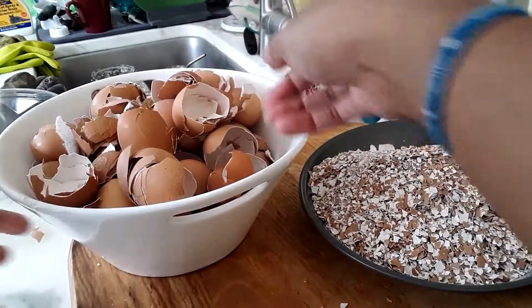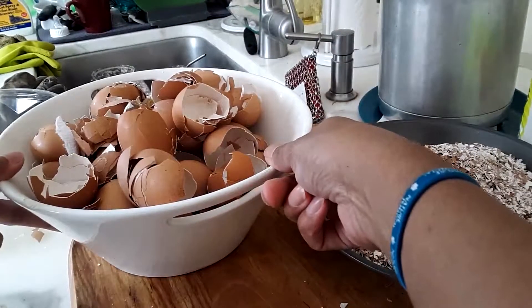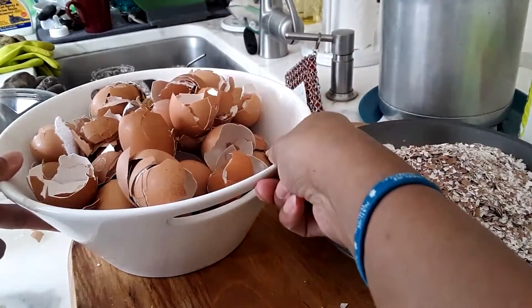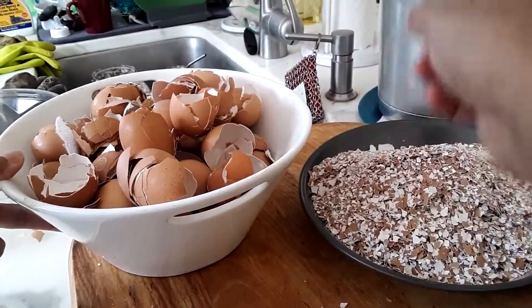I'm going to microwave the eggshells for two minutes in one-minute intervals to kill off any salmonella and so that they're nice and crunchy and easier to break.